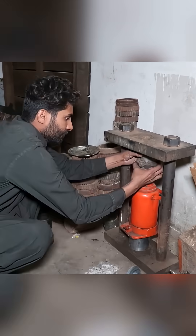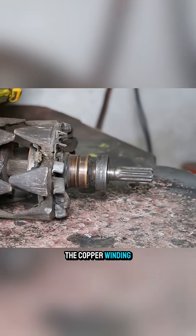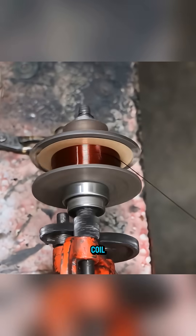For the rotor, a hydraulic jack is used to push out the core and completely extract the copper winding. The rust is then removed, and the copper wire is rewound into a new coil.